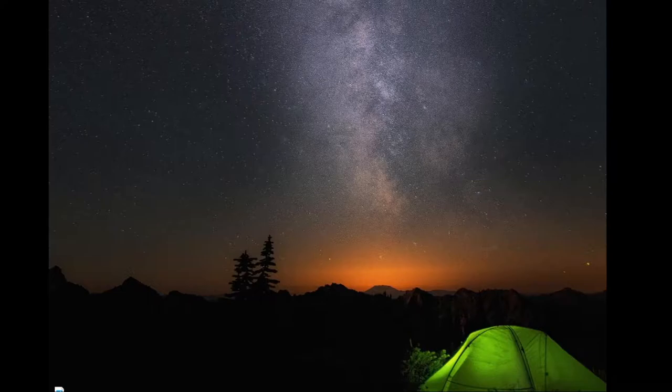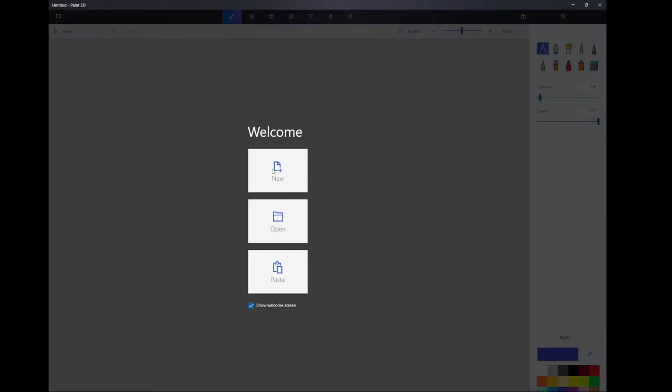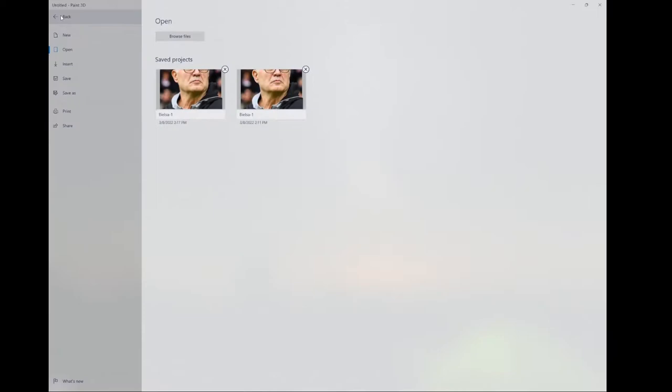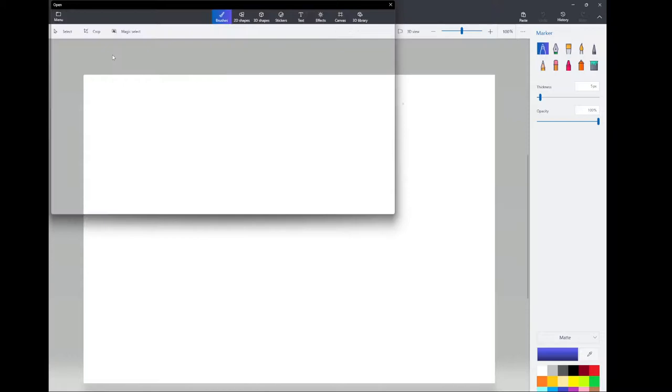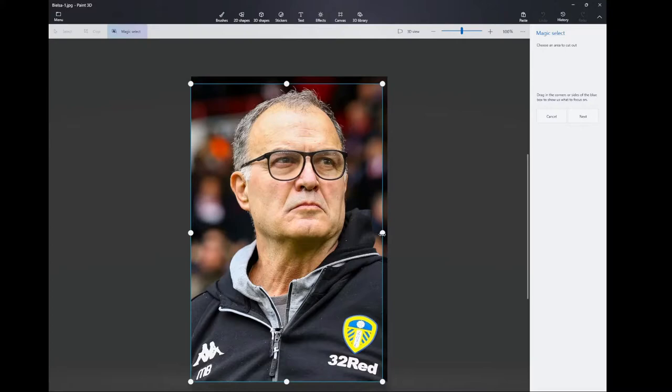The first thing to do in this process is to get a picture of Bielsa into a software program that you can edit the image with. I found this Paint 3D online which is free and is really good. You import the image into Paint 3D and then what it allows you to do is click on this magic marker. Then you can trim down the image to only contain the things that you're interested in. And if you click the next button, it takes you through to a system where it has automatically deleted areas of the picture that it thinks you weren't interested in.